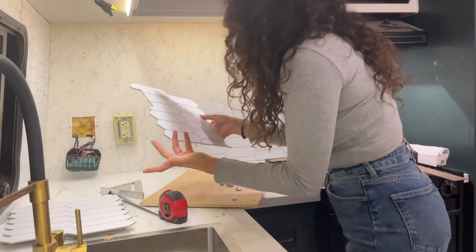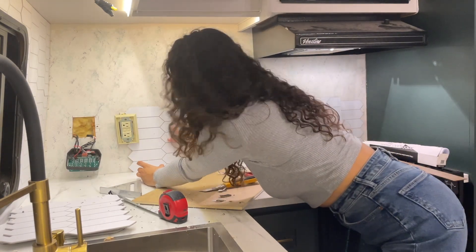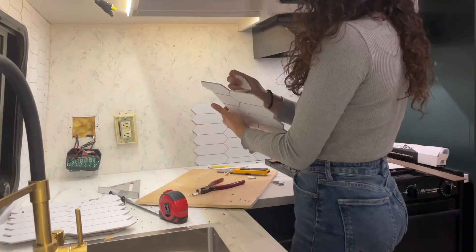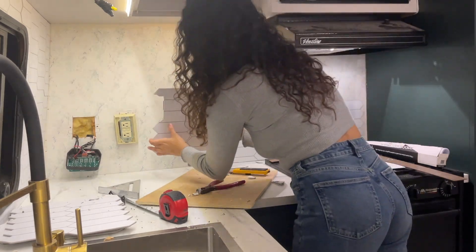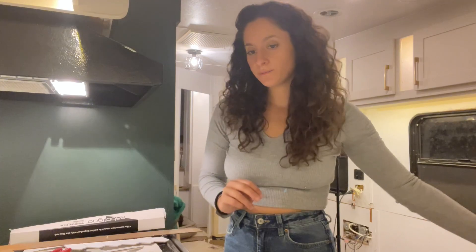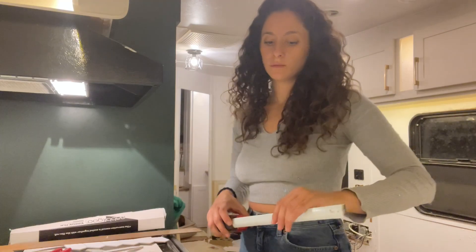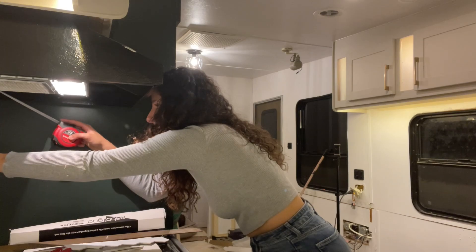I messed this piece up twice now. We're getting somewhere — that works, everything is fine. Seriously, I've messed up three times now. I'm tired. I think I'm too tired for this.